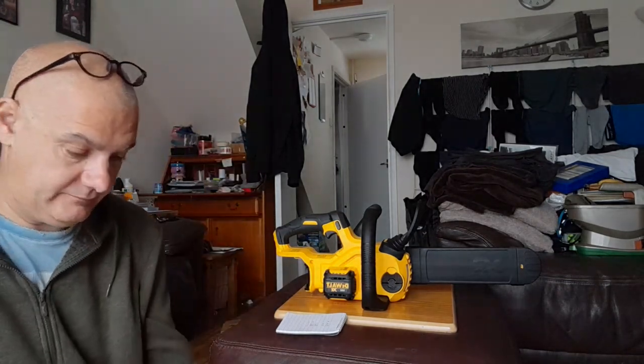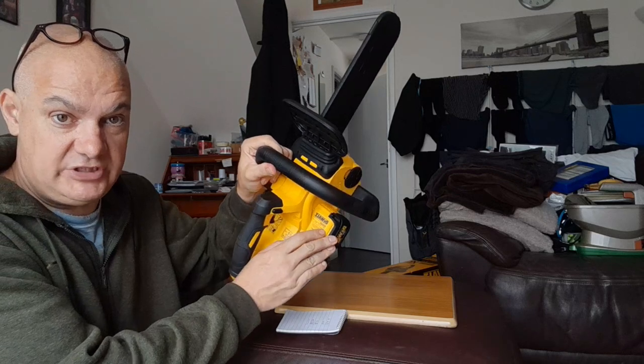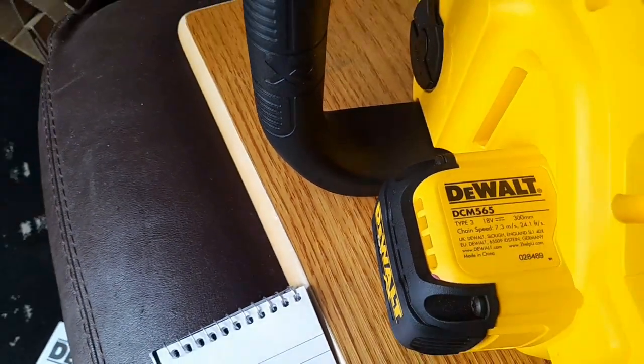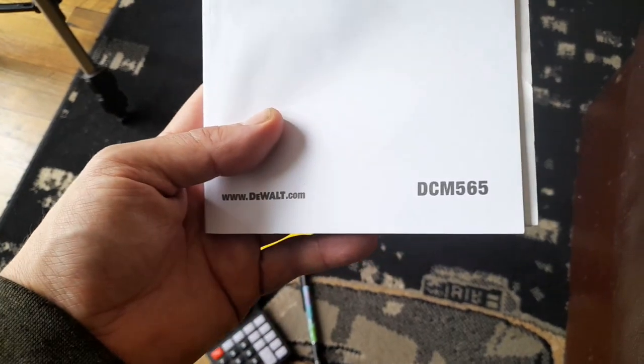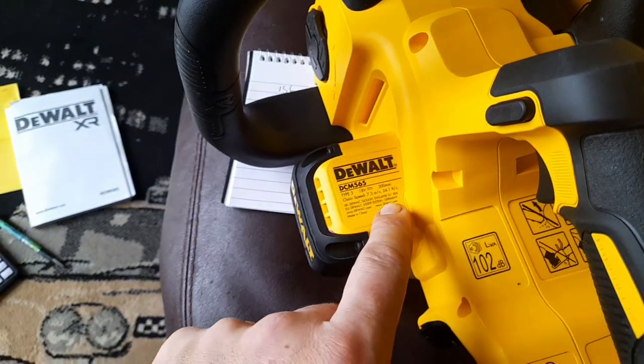Now, registering this saw on the DeWalt website: the model number on the machine is DCM565. When you try to register it, there are about three different models that come up and nothing in the instructions gives the exact model number. So check the number on your box and register with that code — you'll need to get your serial number off the box too.